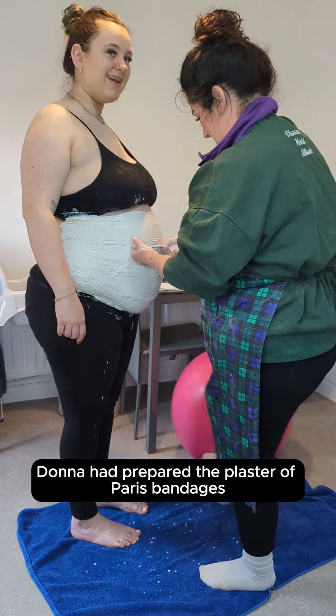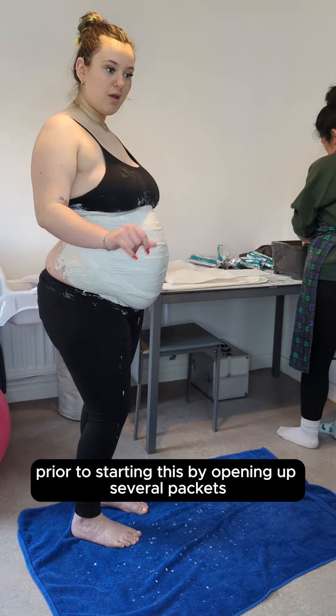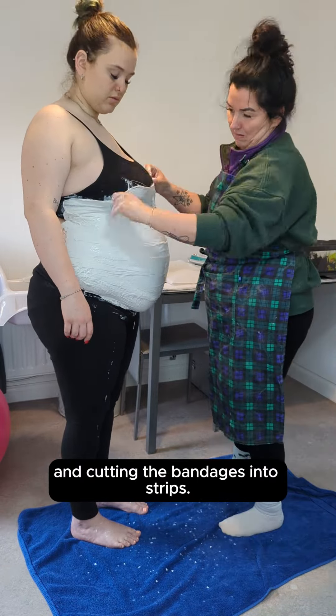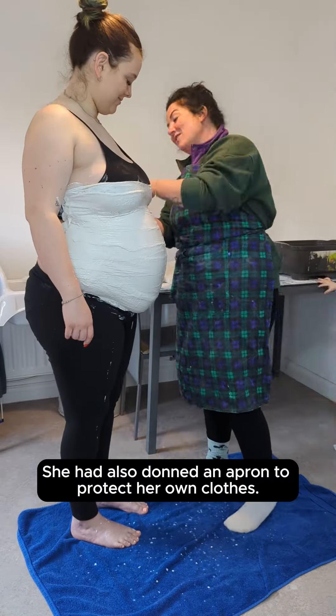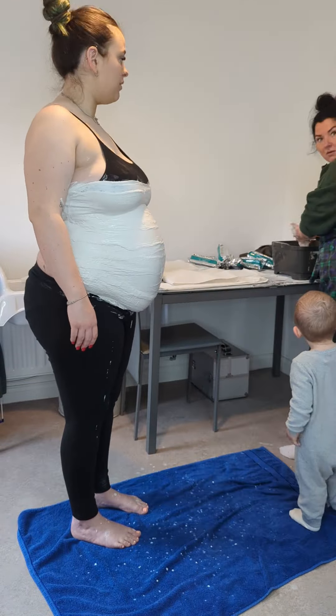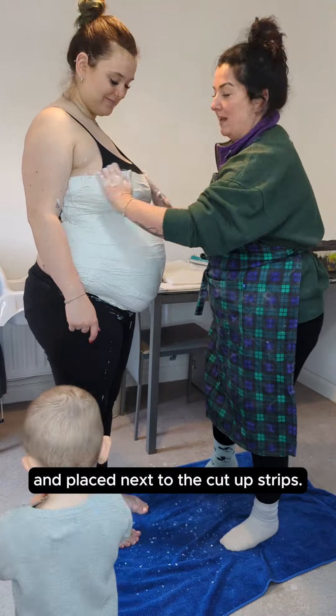Donna had prepared the plaster of Paris bandages prior to starting by opening up several packets and cutting the bandages into strips. She had also donned an apron to protect her own clothes. A basin was filled up with warm water and placed next to the cut-up strips.